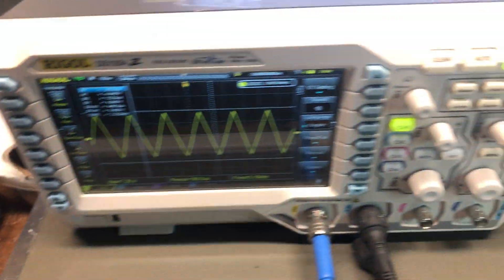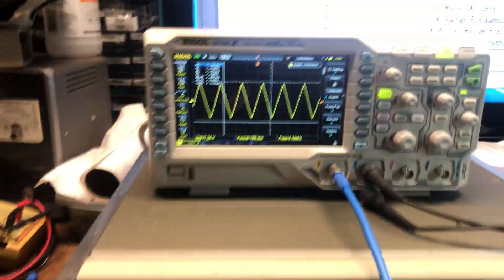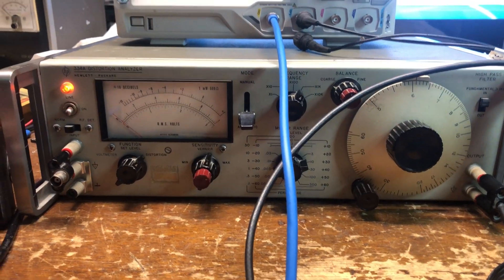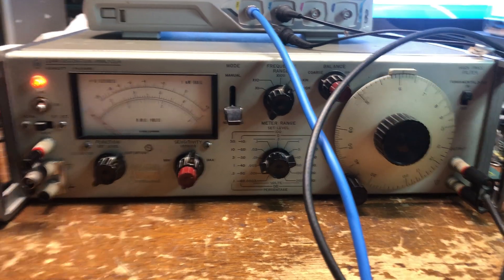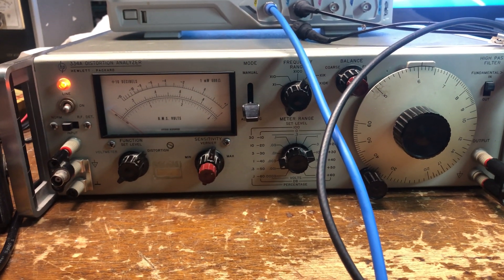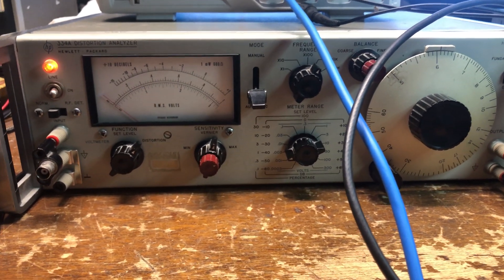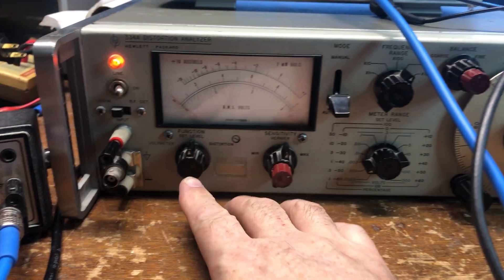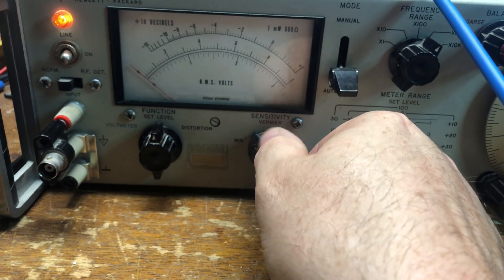What we're going to do is tie this into the distortion analyzer — the HP 334A. Some of you may own one, some of you may wish to own one; it's a pretty good distortion analyzer. I'm going to show you how to set it up. The first thing you do is set this to function.